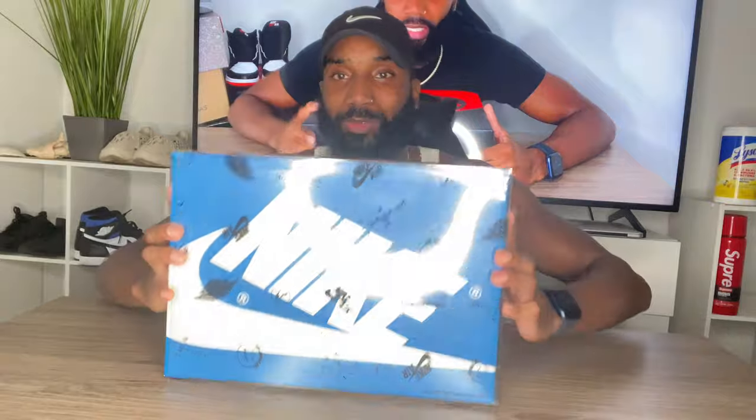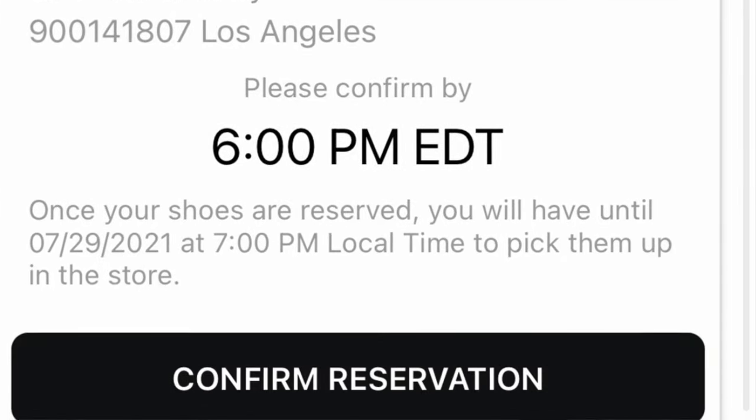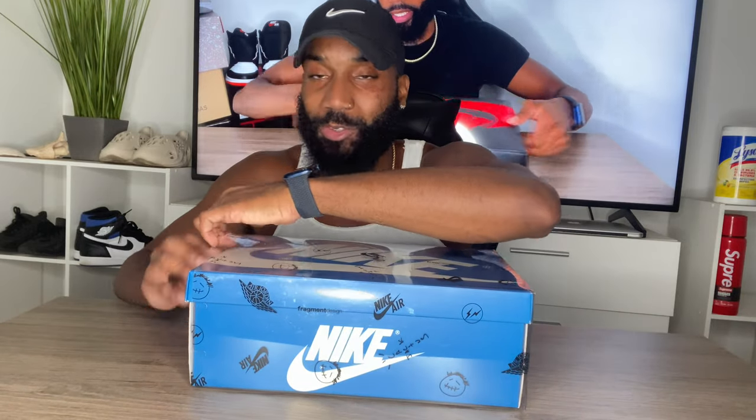Let's get right into it. One of my boys won the raffle and went all the way to LA to get this shoe — his name is Tito, I'm gonna put his Instagram right here. He has some really good prices on shoes, so shout out to him for letting me do this review. He won off the Footlocker app and flew all the way down there to get the shoe.